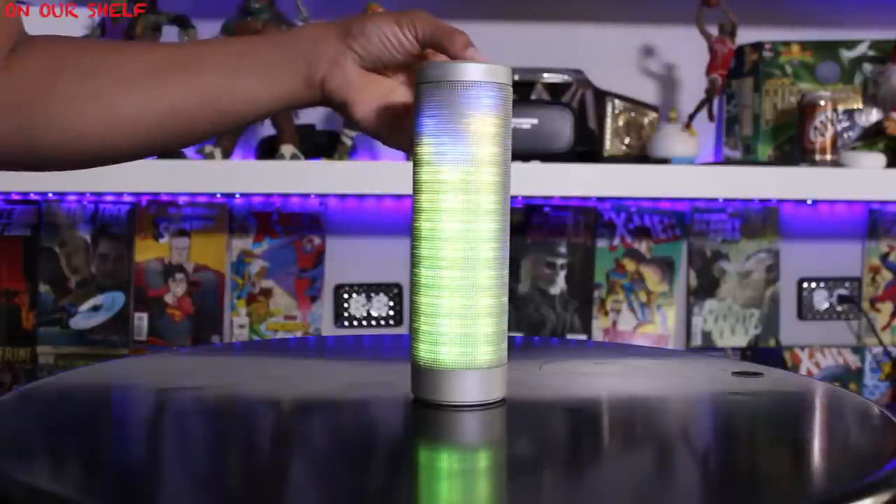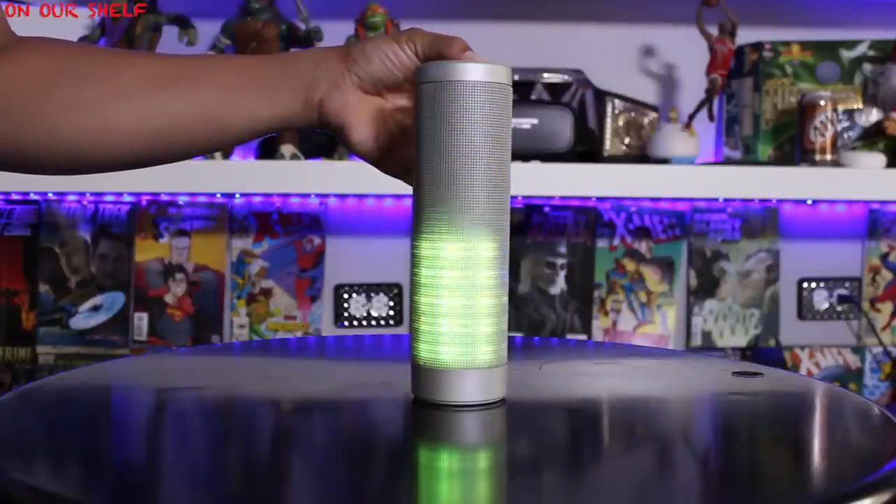And of course, if you don't want any lights at all, you can just hold down the light button and there will be no light.